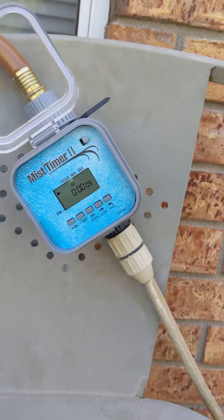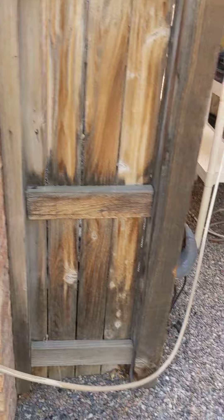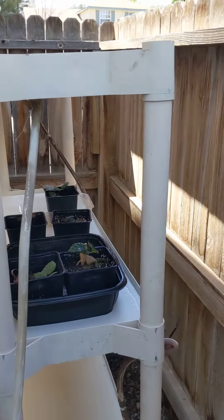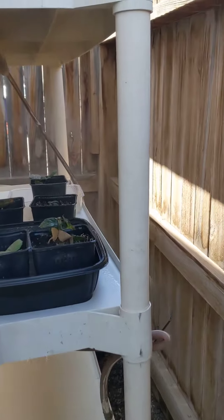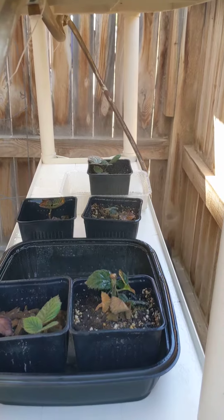It's hooked up to the hose and then it comes over here, the mist goes off there at my little misters, and then shuts off.